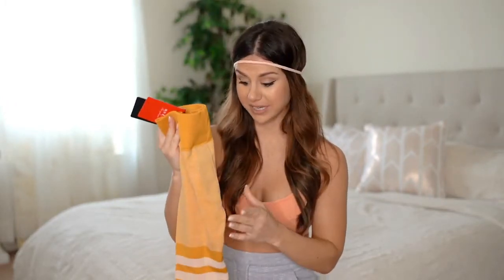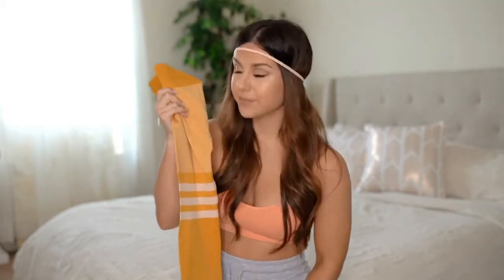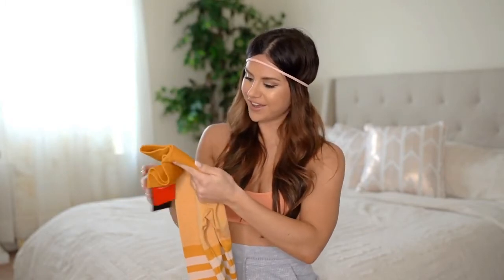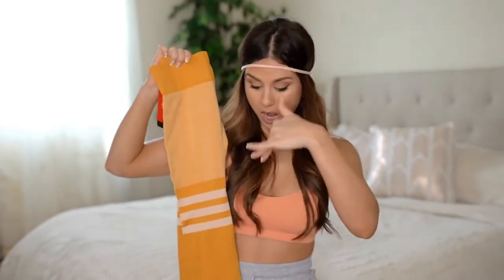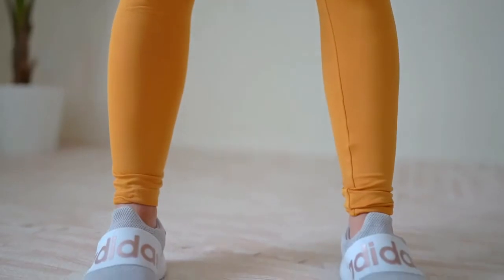I'm gonna say right now these are too small for me - I'll have my measurements linked below for reference, but this is not true to size. I'm usually a small in everything and I'm going to have to return these and size up to a medium. The one downfall right now - these babies don't give you that camel toe situation and they're good for that, at least for me.